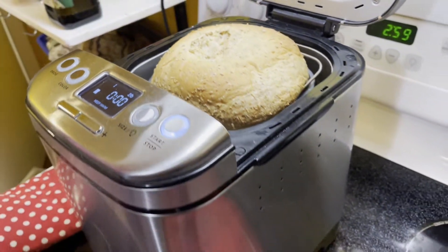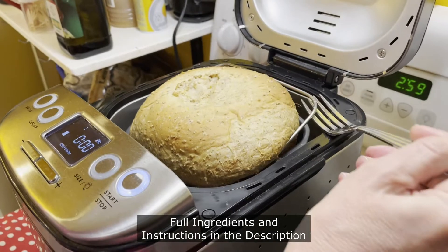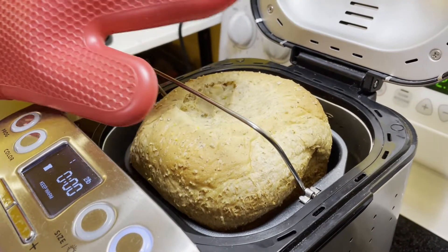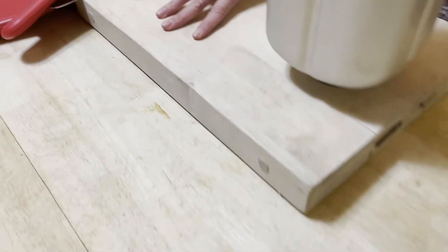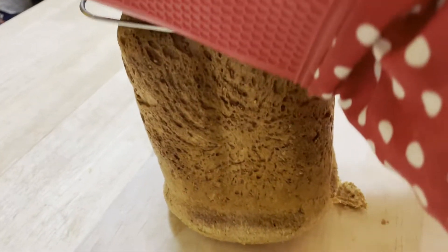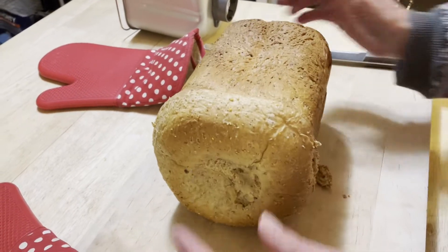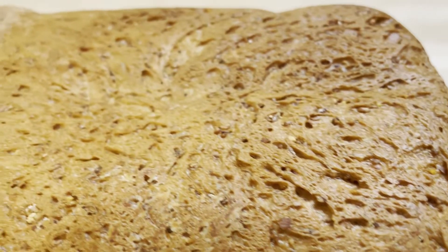All right guys, we are done! Looking good — I'm going to grab it, it's going to be hot. Lift this up — there we go! Look at this, there's the container and look how high that bread came up out of that container! Oh my goodness, turn it upside down — there she is! The house smells delicious — the smell throughout the house is phenomenal.